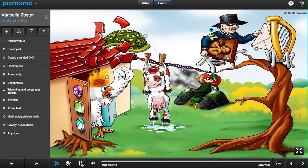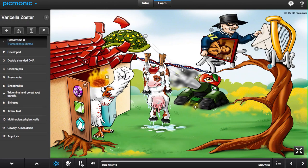Varicella zoster virus is the third of the eight viruses in the Herpesviridae family, shown by the harp virus on the three-shaped tree. This virus is an enveloped DNA virus.